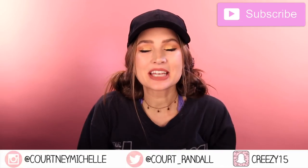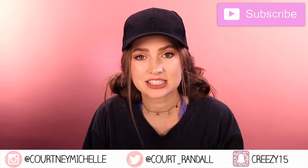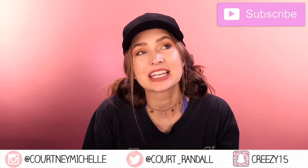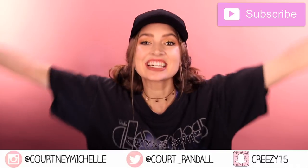Thanks for watching cuties! Let me know in the comments what videos you want to see me make, make sure you're subscribed and part of the family of Courtney's cuties, and I will see you guys in my next video!